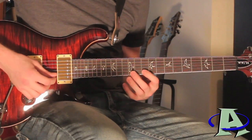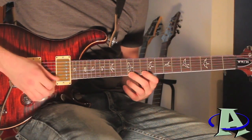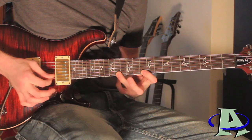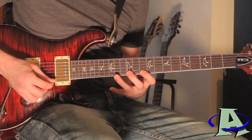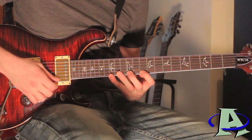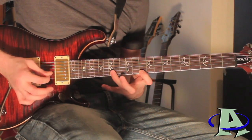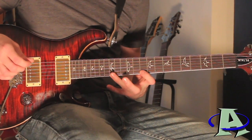It's gonna go: 12, 10, 10, 12, and then 15, 14, 10. The second part is very similar — you're just going 12, 10, 12, and then 14, 15. And right here how it ends: instead of going 14, 15 you're gonna go 15, 14.